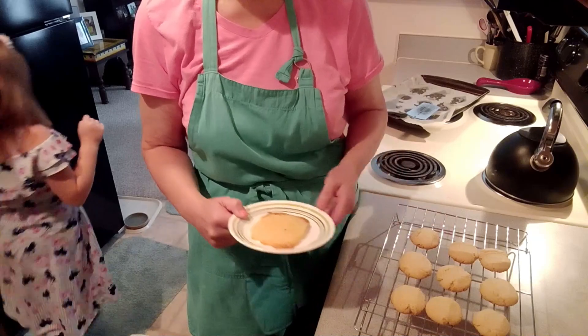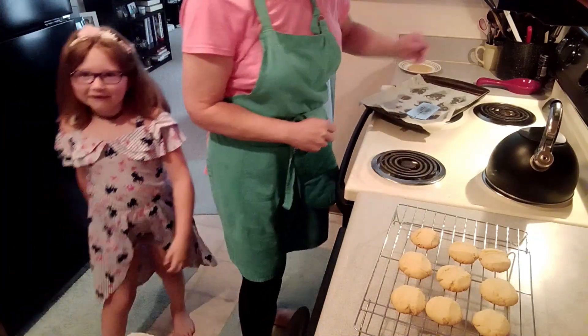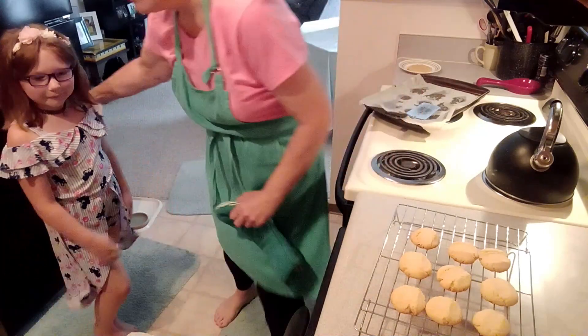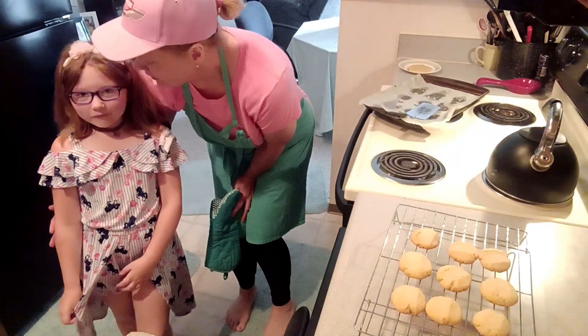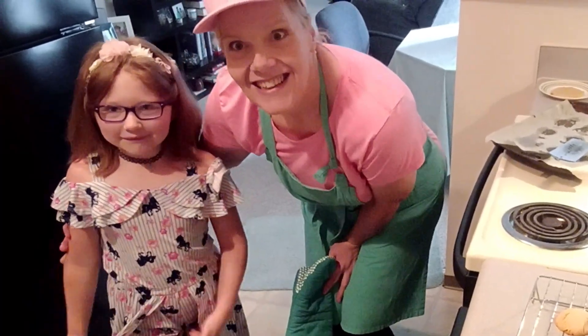I want to thank you for coming today, Minerva. You're welcome. I can't wait to get your cousin Josie next time for cooking with Aunt Lisa. Thank you for watching. Join us again for cooking with Lisa Gale. Bye.